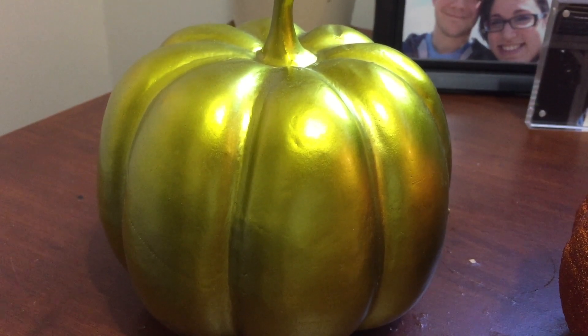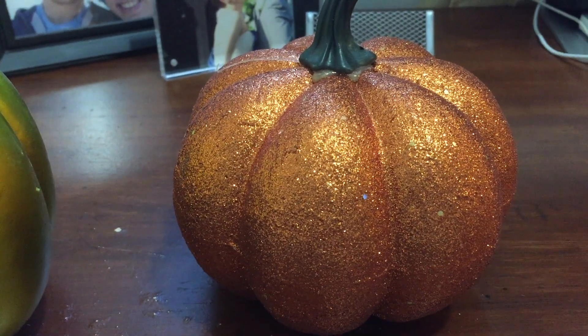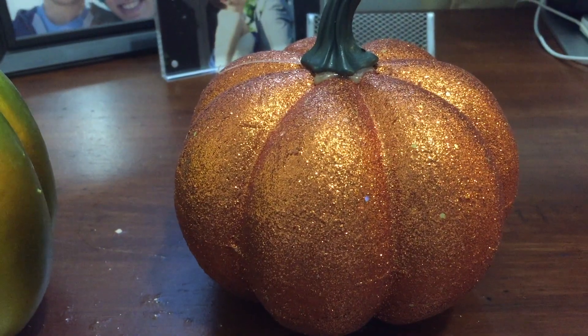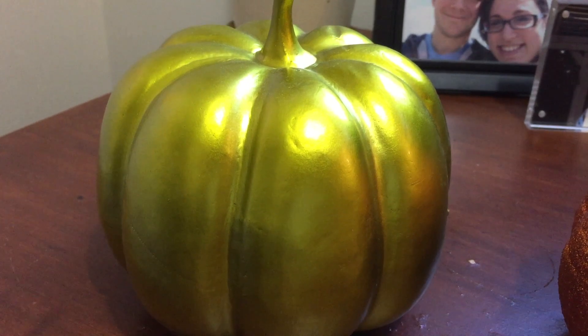Hey, hey, I got a really funny joke. You want to hear it? Sure. Okay, okay. Knock, knock. Who's there? Pumpkin. Pumpkin who? I'm so pumpkin excited for this tutorial, man!